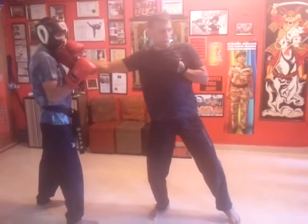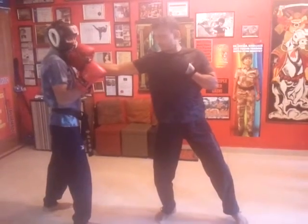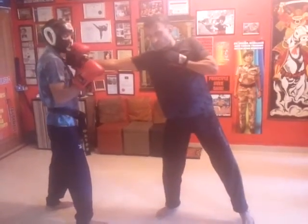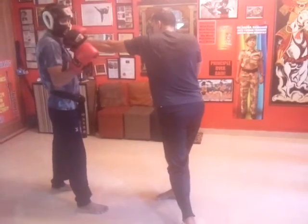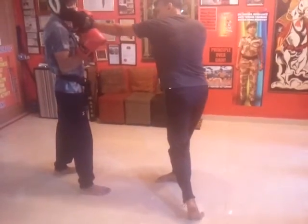Note that the shoulders are in line, the guard is kept up and the fist is vertical. So much for the Jeet Kune Do lead jab. The cross is also thrown in a similar way, with the body in line and the fist being vertical and the elbow being kept inside.